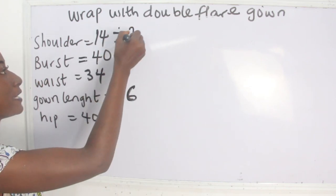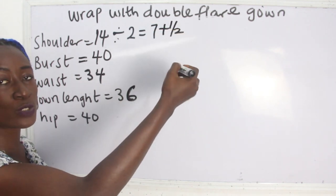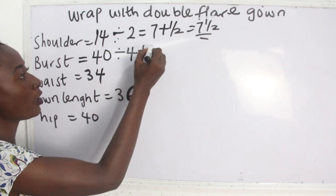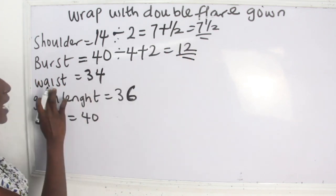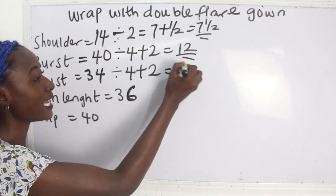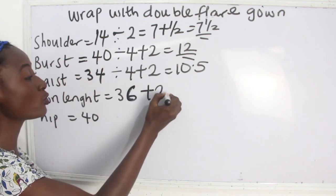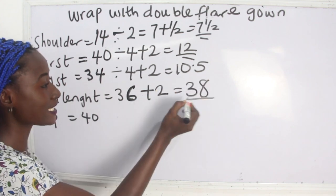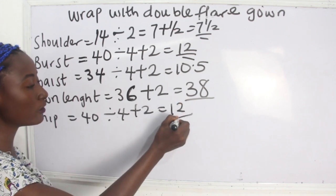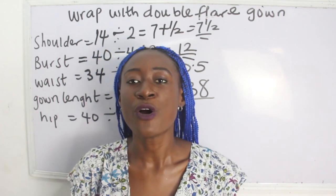Our shoulder measurement is 14 divided by 2, which gives 7, plus half inch for the joining allowance to the sleeve, so we have 7.5. Our bust is 40 divided by 4 plus 2, which gives 12. Our waist is 34 divided by 4 plus 2, giving 10.5. Our gown length is 36 plus 2 for sewing allowance, giving 38 inches. Our hip is 40 divided by 4 plus 2, giving 12 inches.